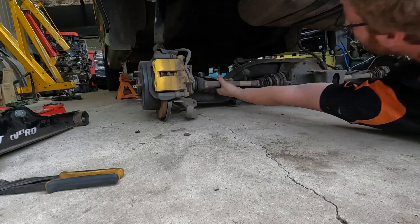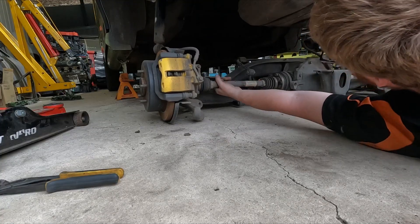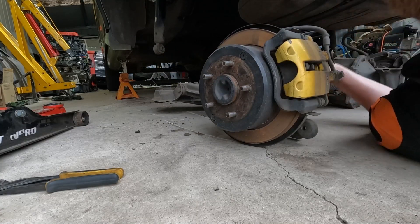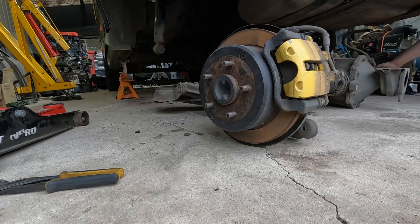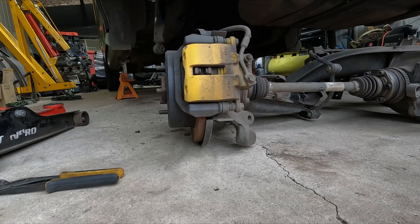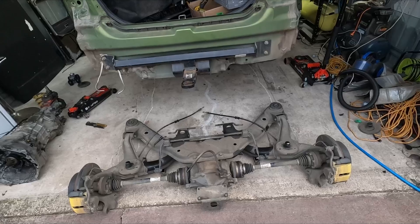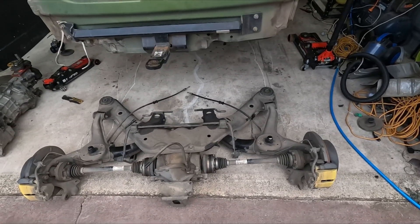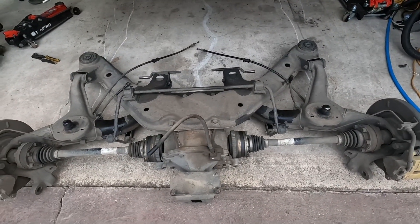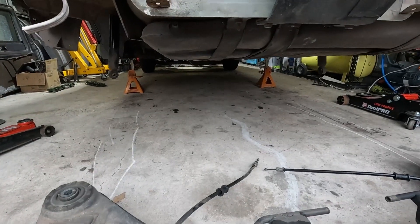Oh, this is heavy! So now I can start pulling that apart and separate everything so we can get it all cleaned up and repainted. But I'll put this aside for now because I want to take the tank out.